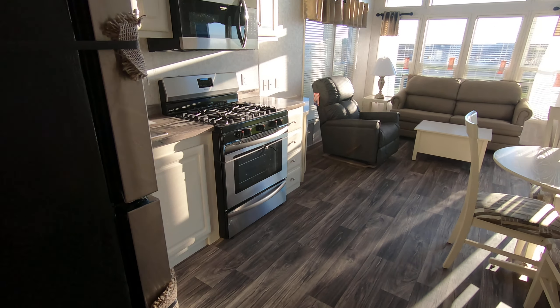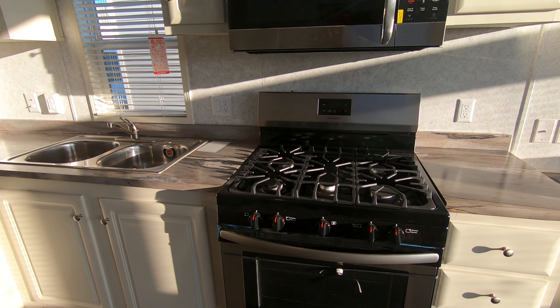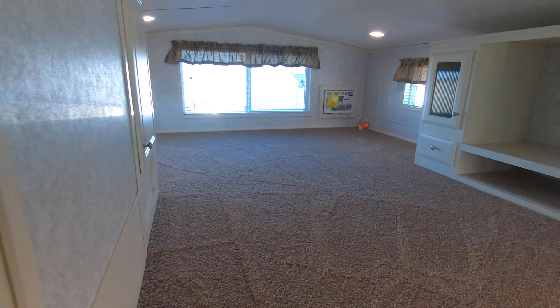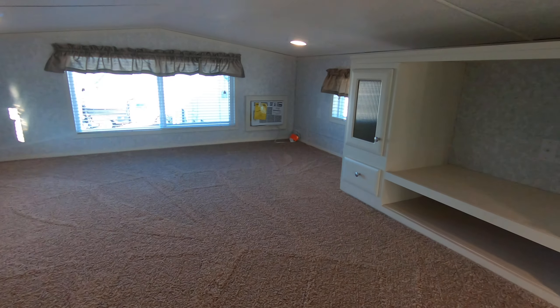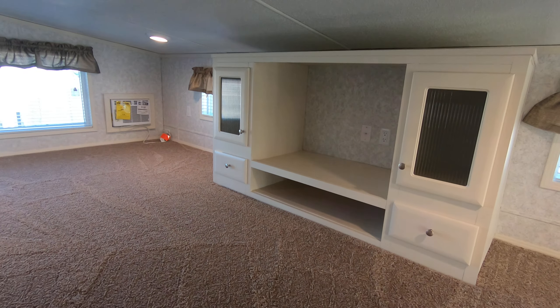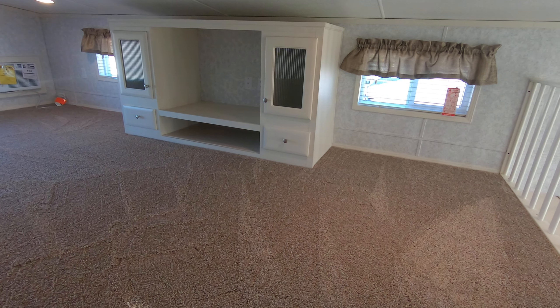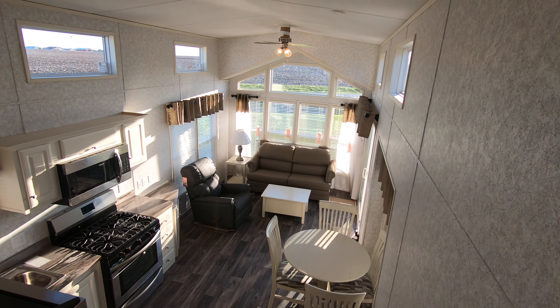Stainless steel appliances in the kitchen: convection microwave, stainless sink, five-burner 30-inch Frigidaire range. Now let's check out the loft — it's about half the trailer. It's got its own auxiliary air conditioner, its own closet, and its own entertainment center. I'd say it definitely covers half the trailer — you could fit two or three queen beds up there without a problem.